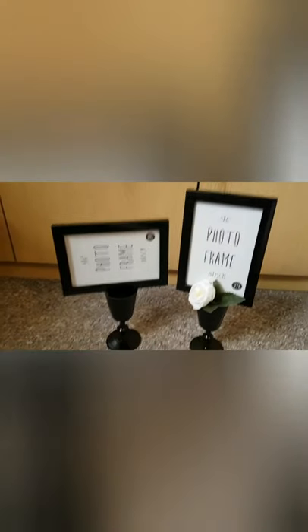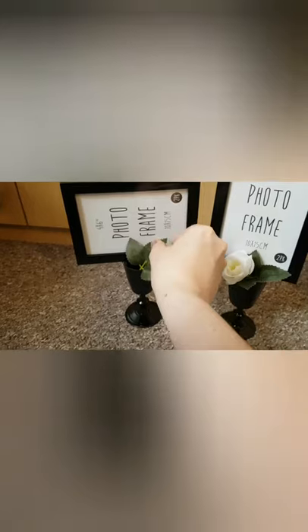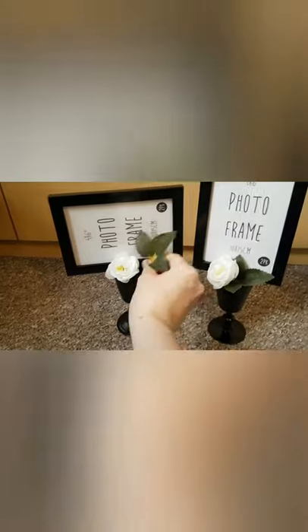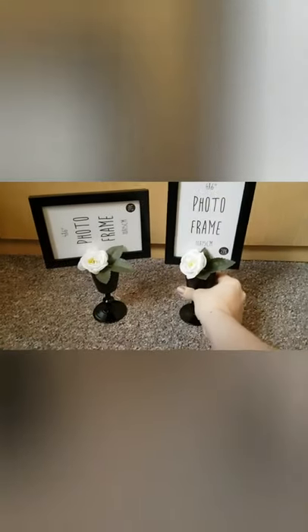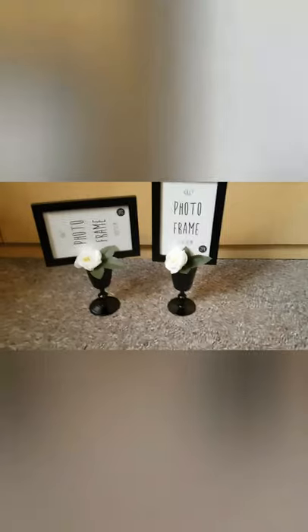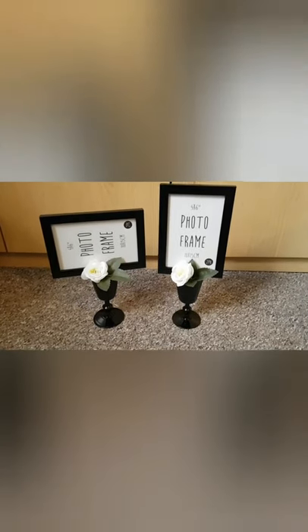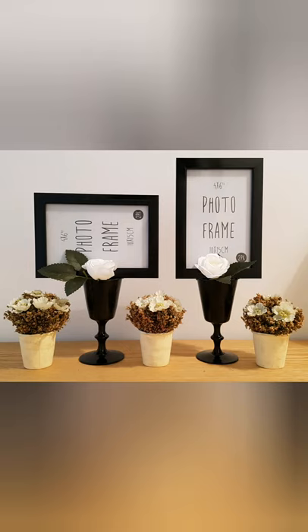Really quick and simple craft. The only thing that takes a while is the drying time for the spray paint, but other than that it's really simple and easy to do. You can decorate the frames and do whatever you want. That's it — it's finished and now I've got two new frames for my bathroom. Thank you for watching, guys. I'll see you in the next one, which will probably be Sunday. Bye!